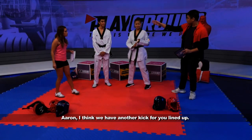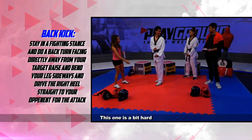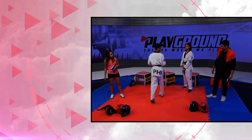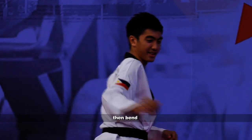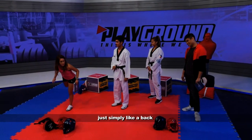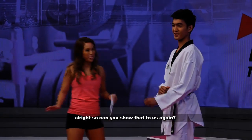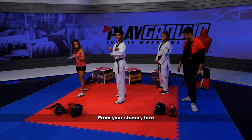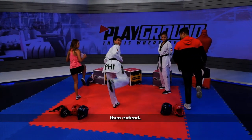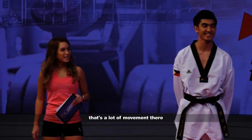Okay, so we'll move on. Aaron, I think we have another kick for you lined up. What do we have? The back kick. Sometimes it's hard too. First, you have to turn. Okay. And you can see the target. Then bend, then kick. I thought the back kick was just simply like a kickback, or like maybe you look back and you kick. Can you show that to us again? From your stance, turn, look to your target, then flip, then extend. There's a lot of stability needed.